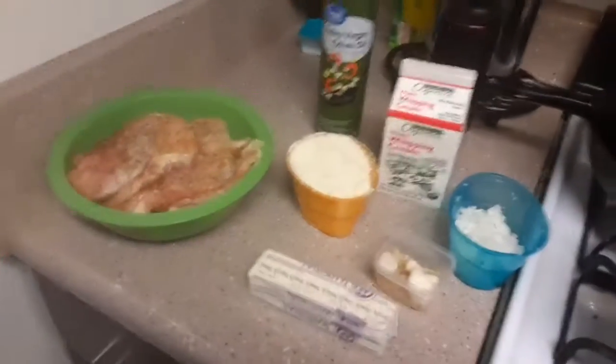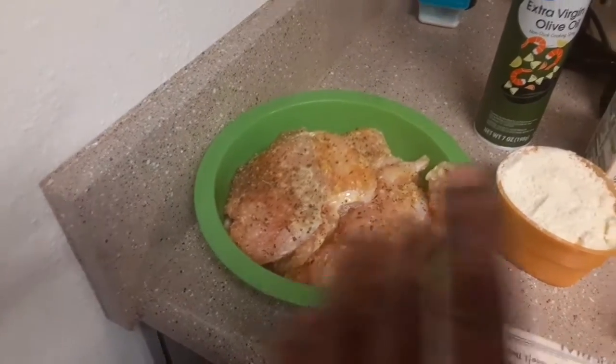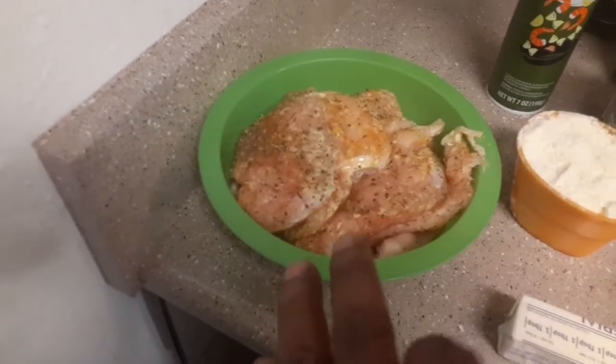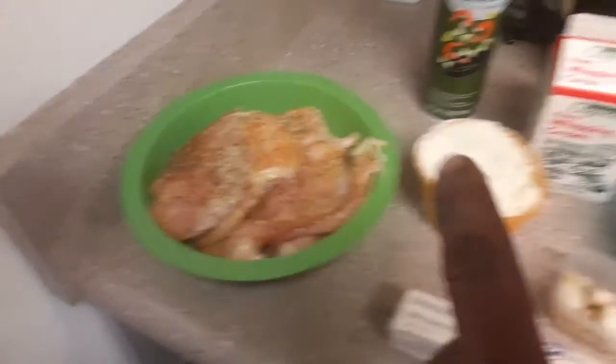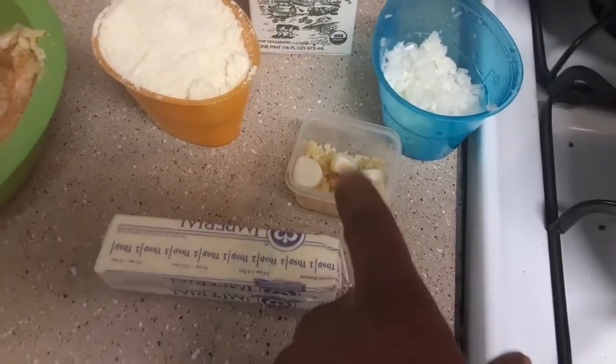This is what you need to make this recipe. This is chicken breast, seasoned to your own taste. I didn't overpower the seasoning because I want the sauce to really give the chicken flavor. All I put on there was a little Italian seasoning and some Zatarain's. That's a cup of Parmesan, some whipping cream, a half cup of onions, minced garlic, and garlic cloves. Some butter. And you got to have seasoned flour — I put about a cup of Parmesan inside the flour.